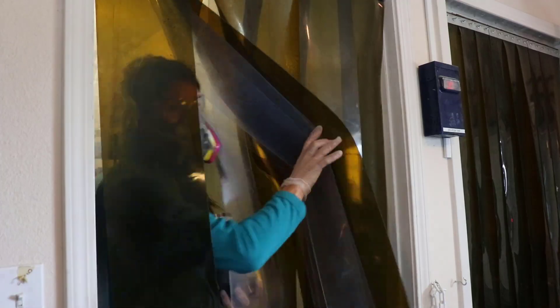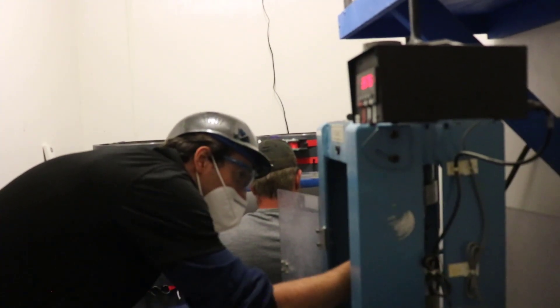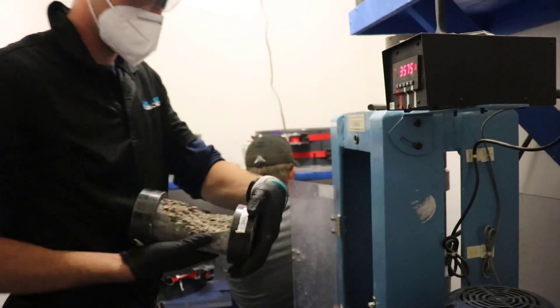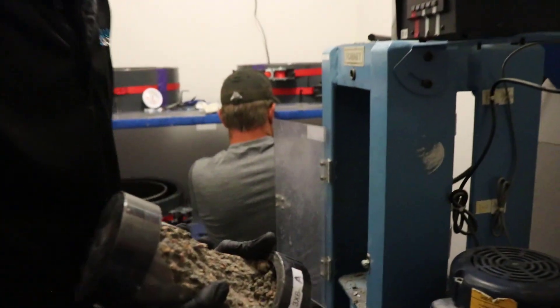From there, you'll use the applied rate until the point of failure. You'll examine and record the fracture type and the max load. Using that max load and the diameter measurement you took, you can figure out the PSI from there.